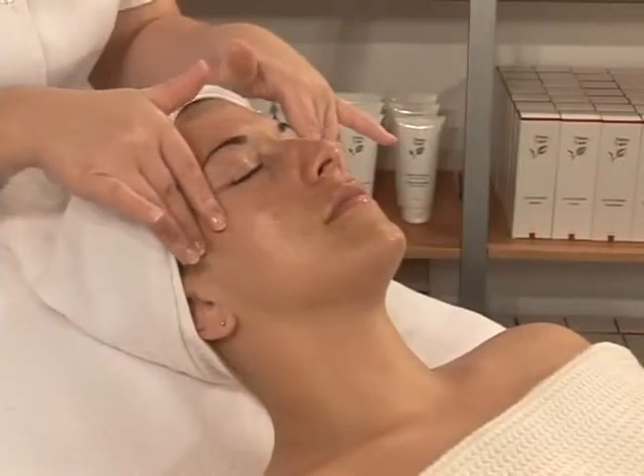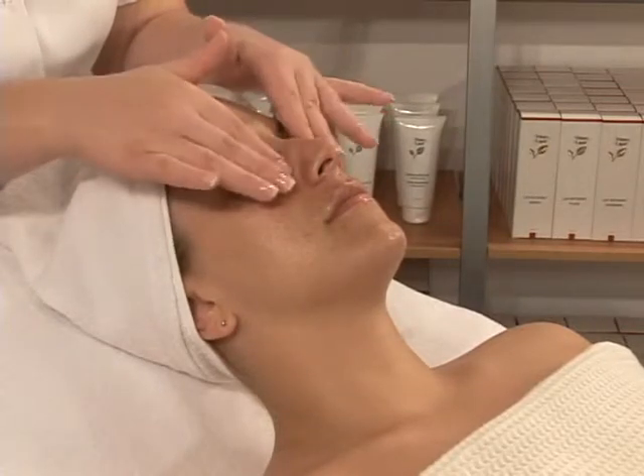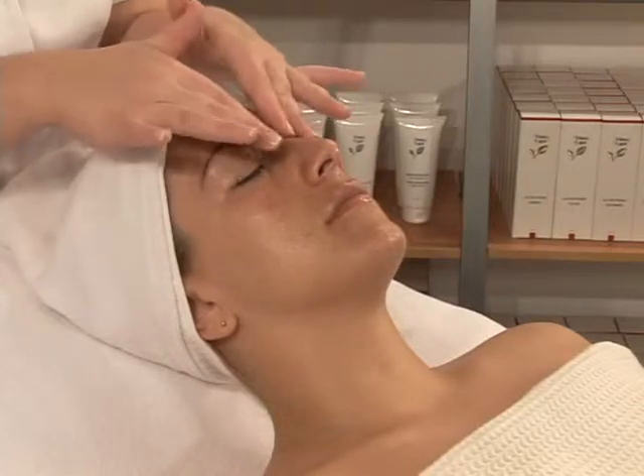Proceed with a 10-minute smoothing massage with the Francelor Eye and Lip Cream. Insist on wrinkles, lines, frown lines, and the laugh lines around the lips.